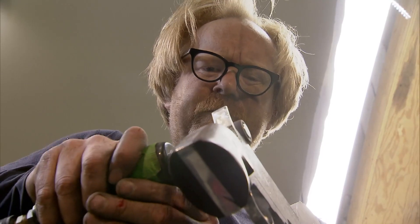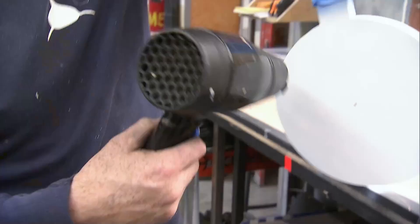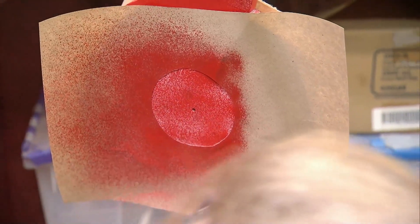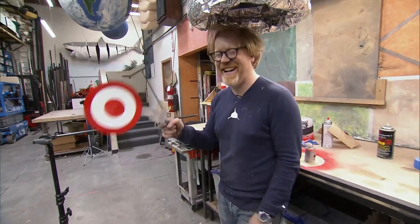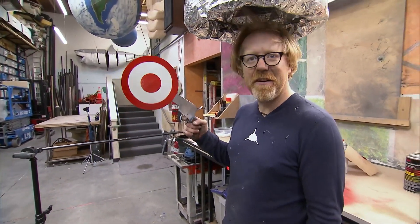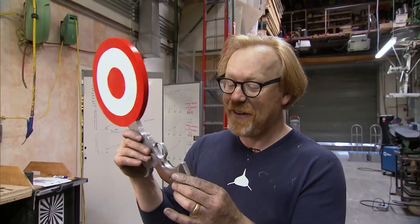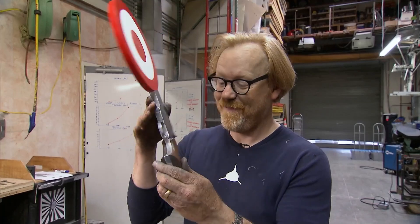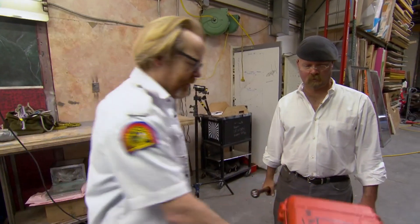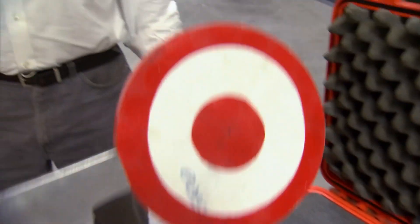Adam reveals he has a particular penchant for objects clearly made for a very specific function whose purpose has been lost to time, and his new creation falls into that category. He presents the finished rig with great enthusiasm, stating without reservation that it's his favorite thing he's ever built for the show. With a little help from Jamie, Adam is ready to put his new favorite toy to the test.